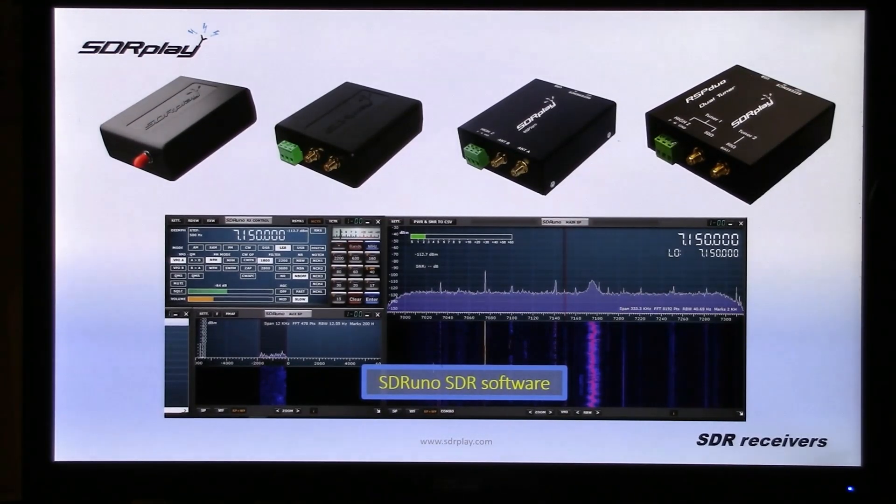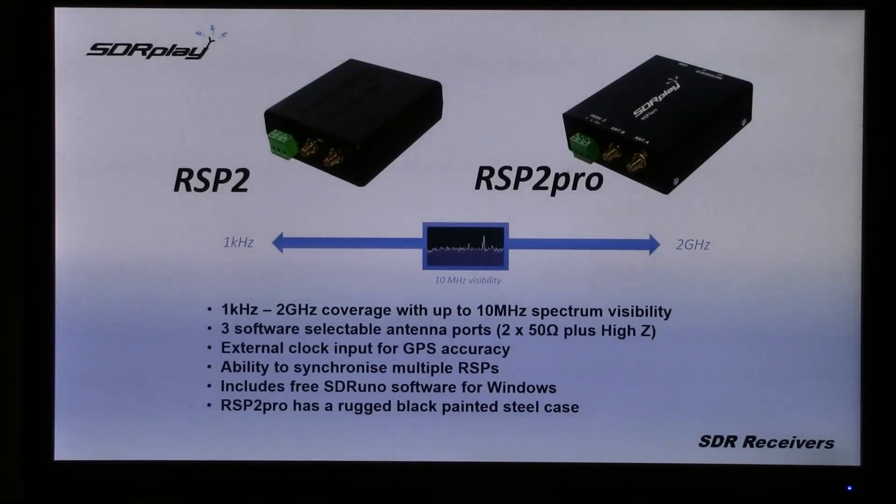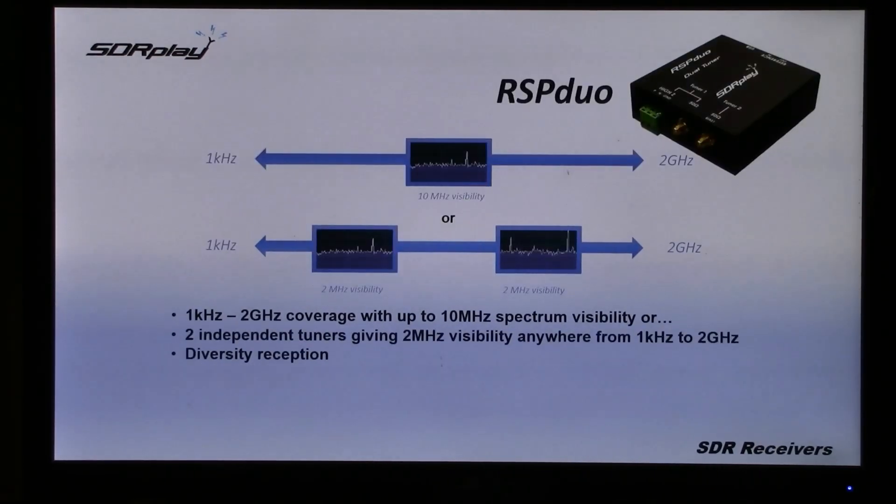This year alone, we added an integrated scanning function and diversity software for the dual-tuner RSP Duo. The RSP1A has a single antenna port. The RSP2 and the RSP2 Pro have multiple antenna ports and an external clock input. The RSP Duo has two independent tuners, so you can either have 10MHz visibility anywhere or two separate slots of 2MHz visibility.